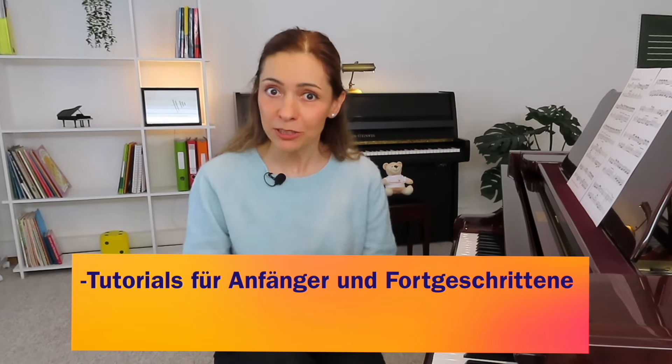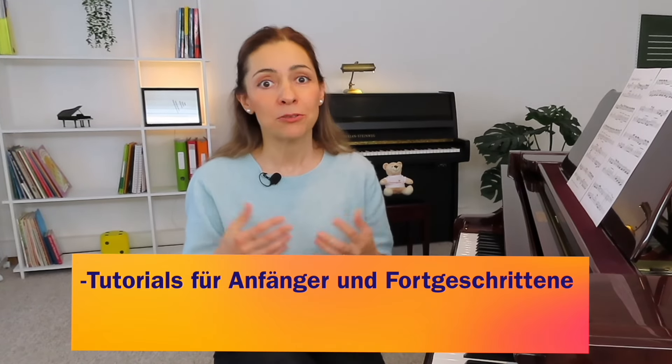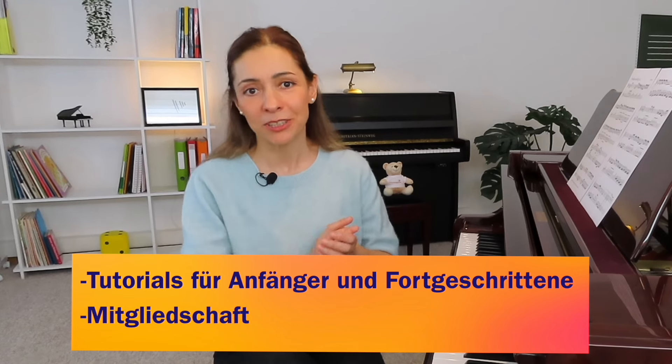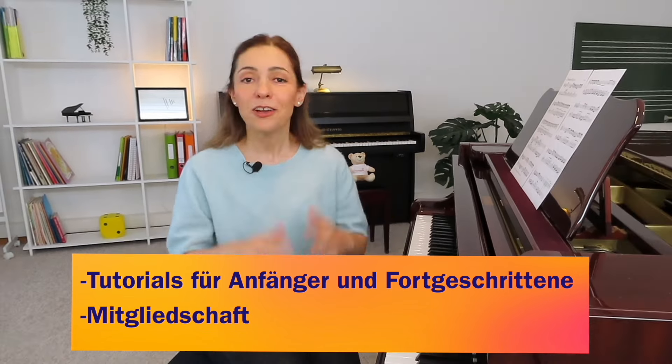Hello and welcome to our new tutorial! You can find many different tutorials for beginners, for progress, and of course with the membership, where you can find everything — all the courses in all the directions. Welcome to our teaching! My name is Elina Rolf.